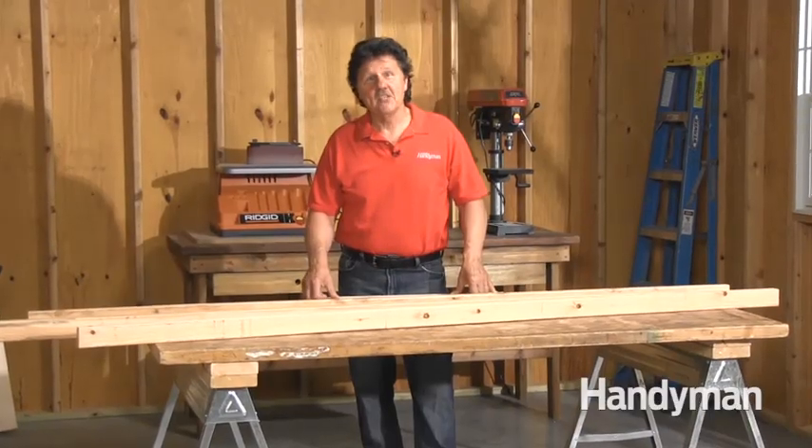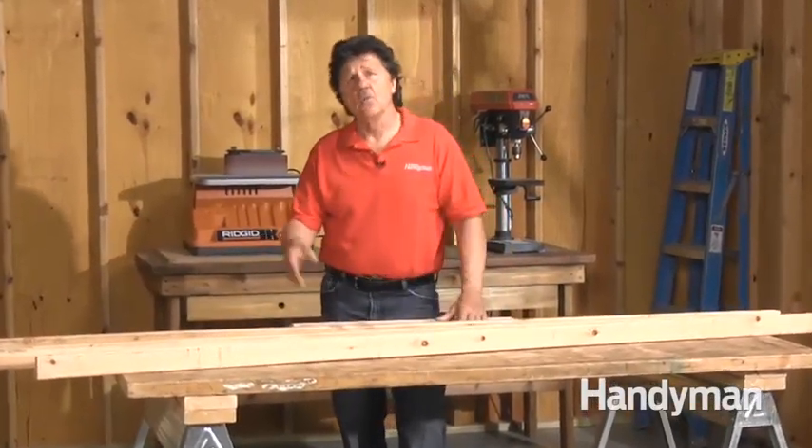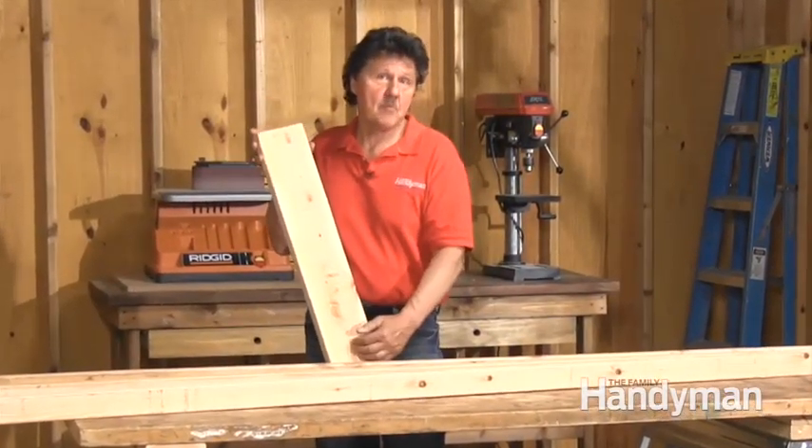To keep your project lightweight, use two-by-threes instead of two-by-fours. My local home center stocks these, but if yours doesn't, you can rip a two-by-six down the middle and have the same result.